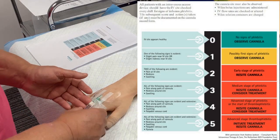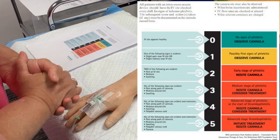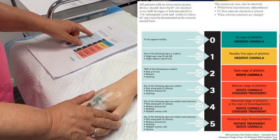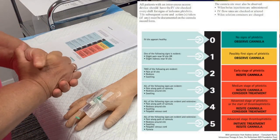So I can look at this cannula and say there is no sign of phlebitis in that cannula. So looking at my phlebitis score, it appears healthy with no signs of phlebitis. So with a score of one, I can go ahead and use it.